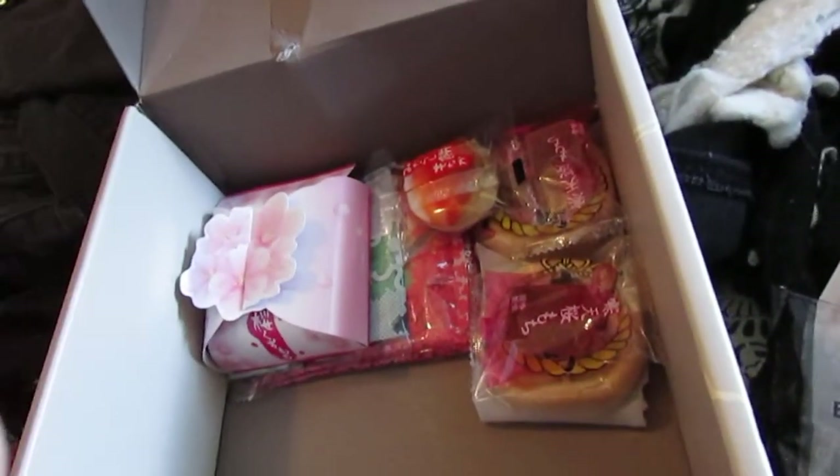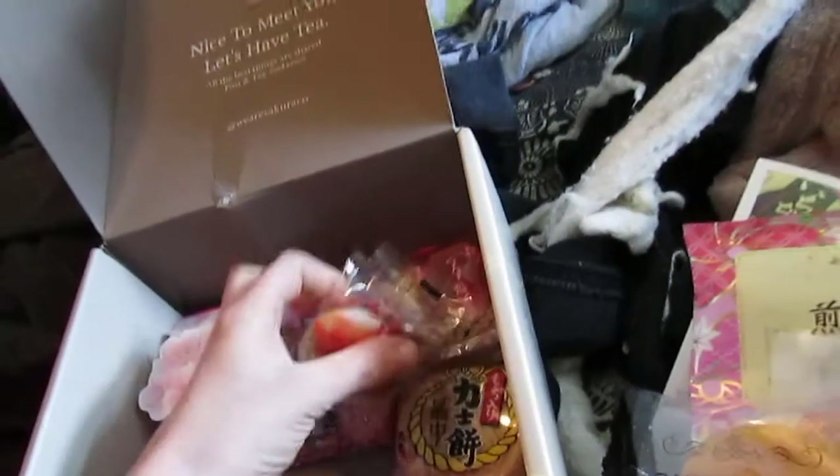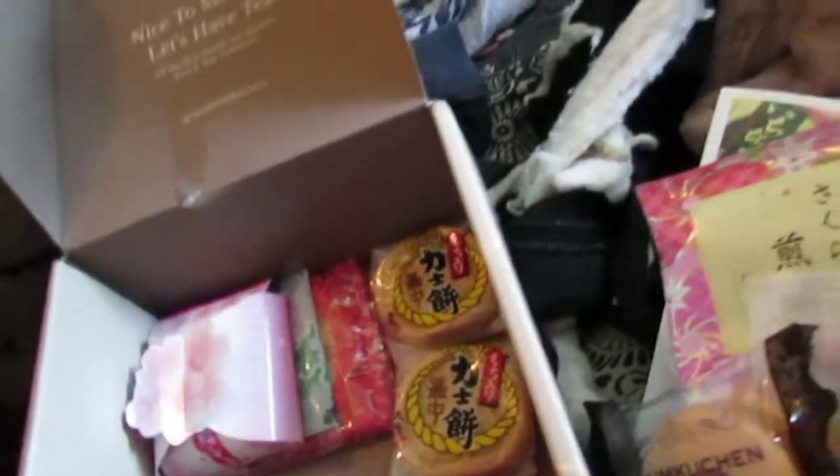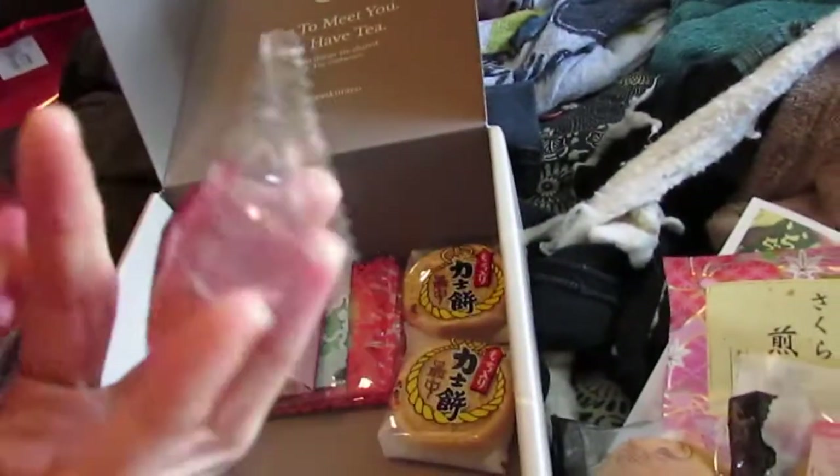Two monaka. Unfortunately, the monaka did get a little bit crushed — only one did, but not terrible. At least I'm just happy the blowfish is in one piece. This is the warabi mochi, I believe. That's pretty.